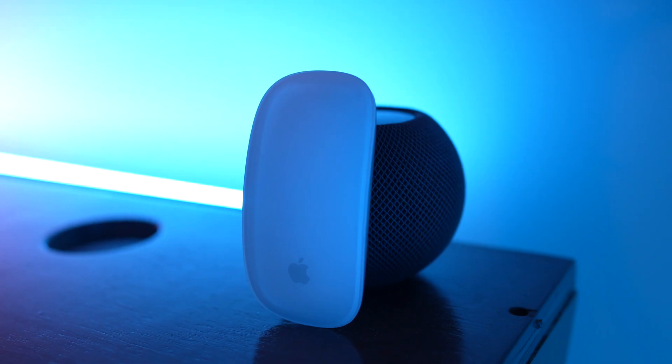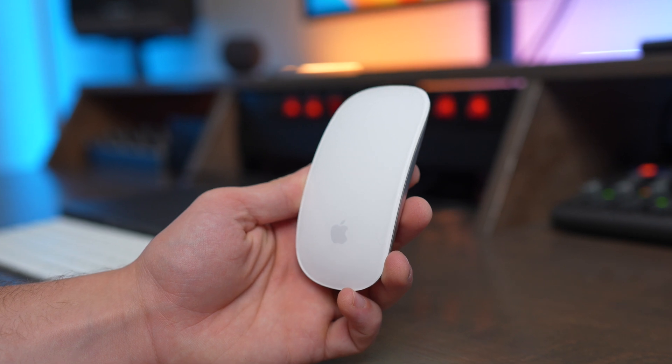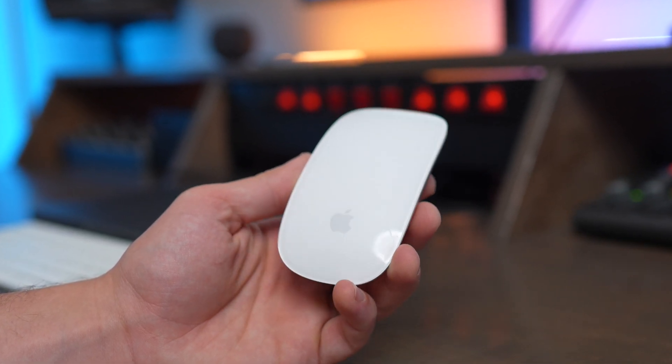The Apple Magic Mouse is probably the most loved and hated wireless mouse in the world. There's a few things I really love about it and also a couple things I really hate about it. In this video, we're going to talk about all the pros and cons of using a Magic Mouse and if it's the right mouse for you.